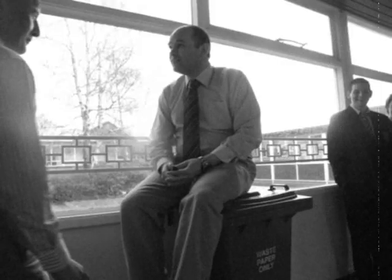But beware, recyclers. Some villains will try to stop you from recycling. Take a look at these chappies here.